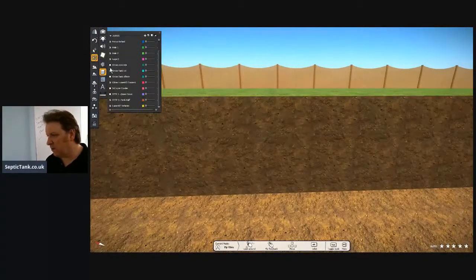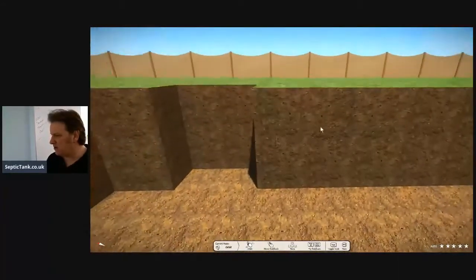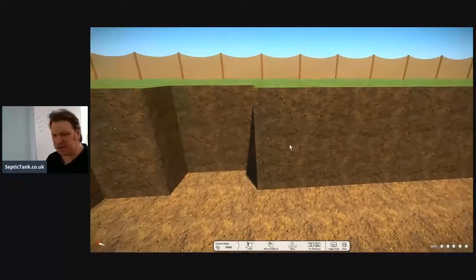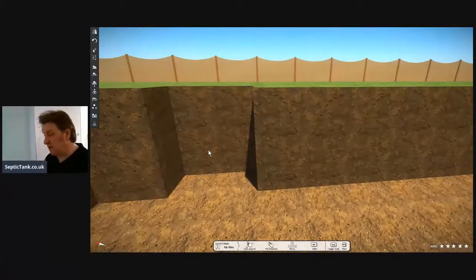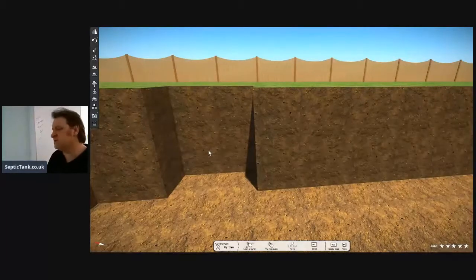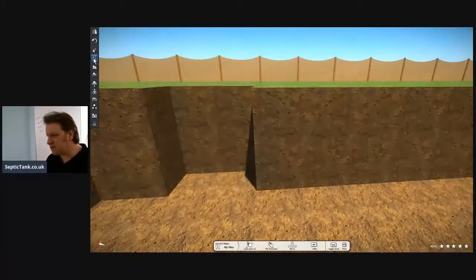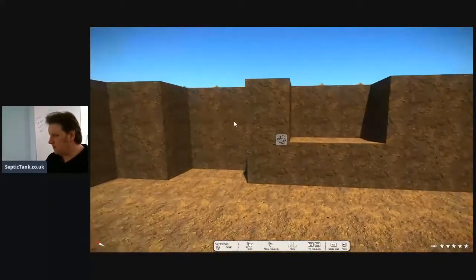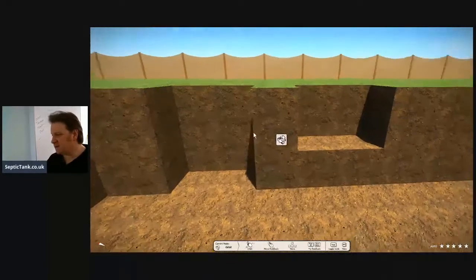Let me just do hole number one. So let's say you're going to put an onion septic tank in — I'm going to base this on the small onion tanks, and as they get bigger the holes obviously become double, quadruple the size. If you imagine that's the size of a hole for the onion tank, let me show you the size of the hole for the low-profile bullet tanks. The hole is half the size to begin with.